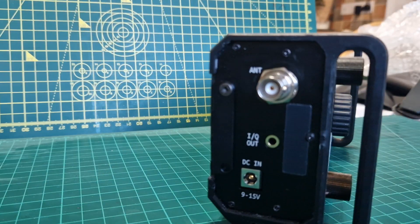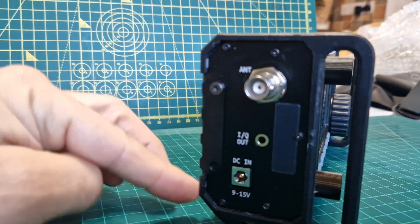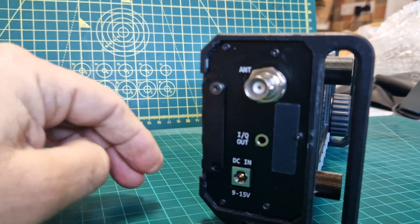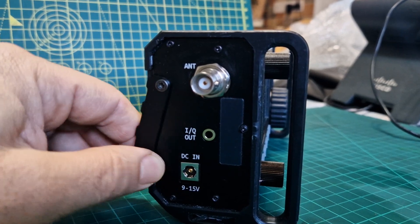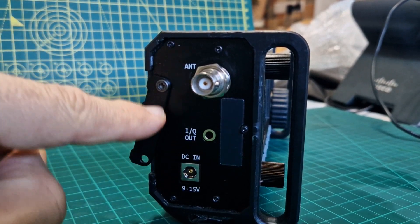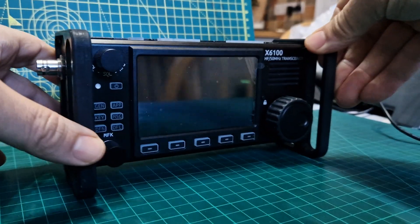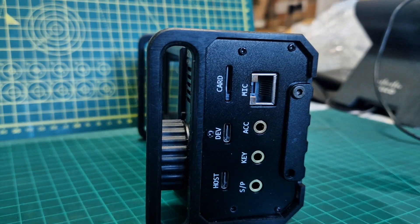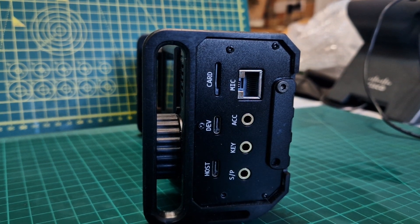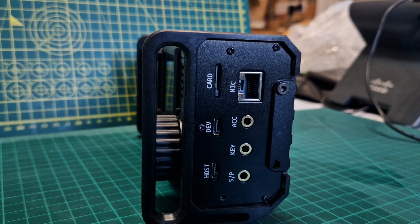If you look at the sort of legs, watch the leg click into place — it all clicks into place. The reason it does that — zoom in clearer — is because there's a ball bearing underneath; this all helps it do that. I highly recommend these, especially at the price they sell for. You get HF, six meters, Bluetooth, Wi-Fi, built-in ATU, built-in SWR meter, built-in CW decoder — it's all there.